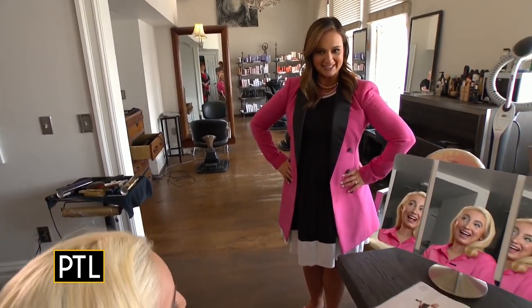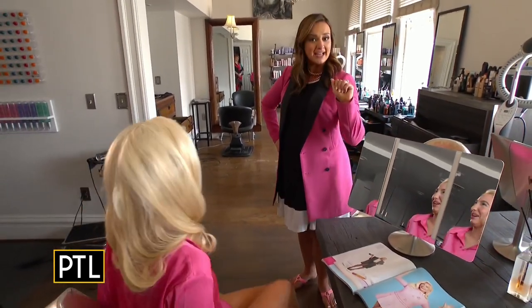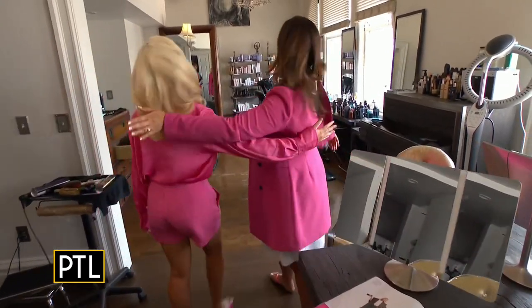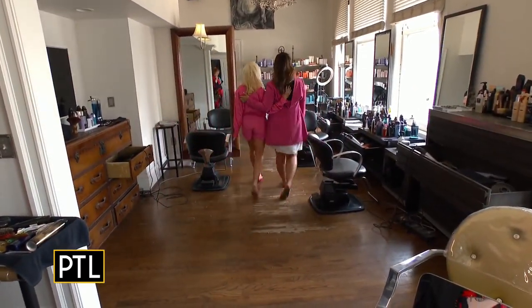Barbie, are you ready to go party? I am ready, let's go! I hear Ken is downstairs waiting for us in his pink convertible. Wow, look at them — they look like they're ready to party, just like Barbie. Now that song's in my head. And remember, the Barbie movie hits theaters July 21st.